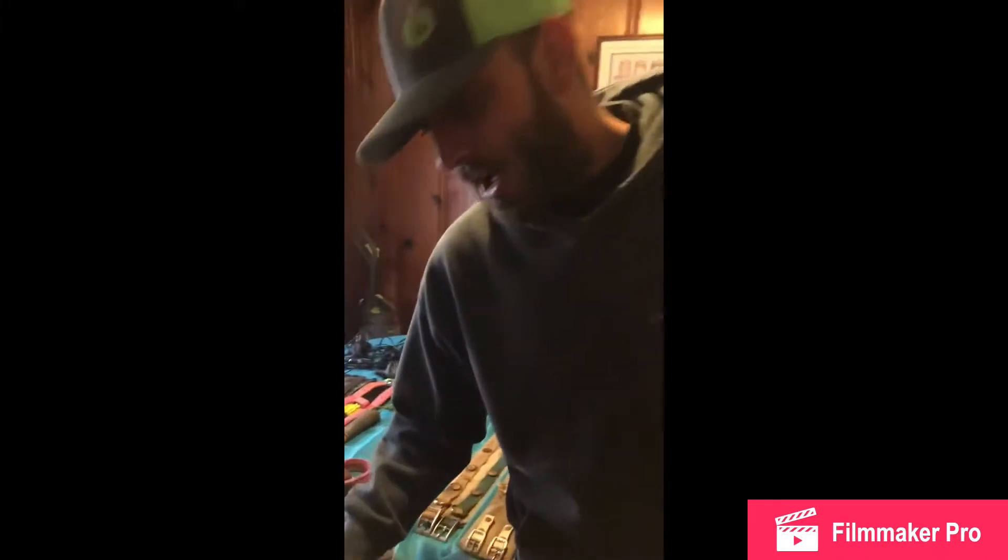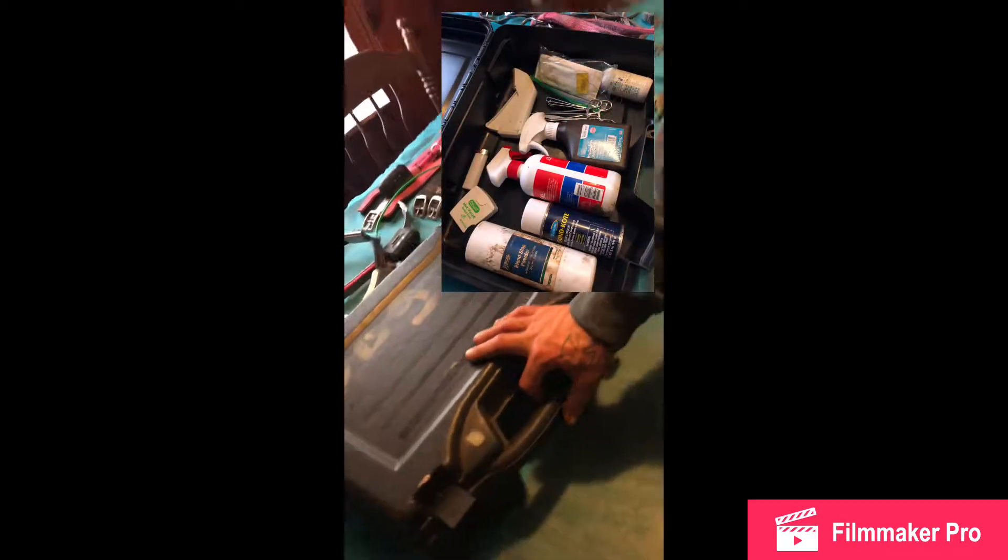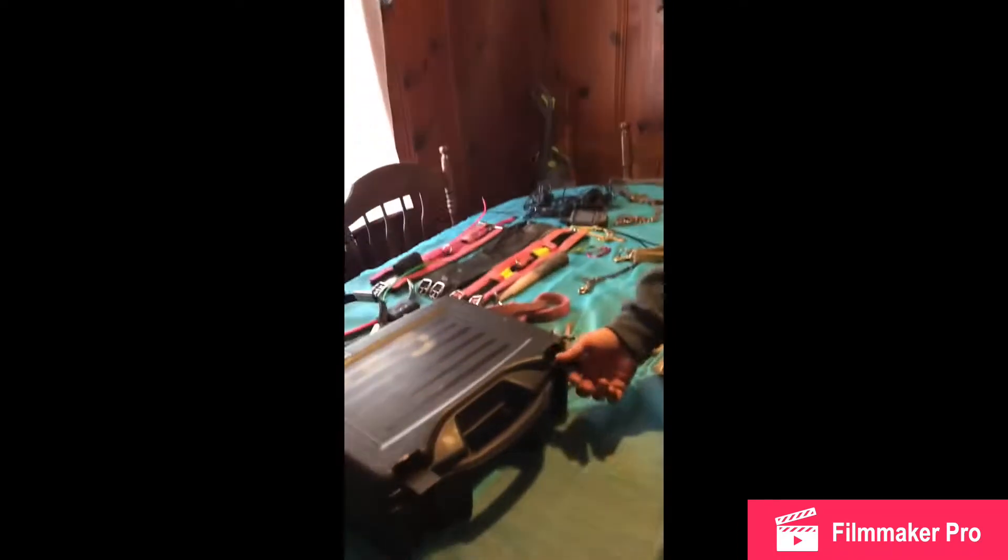This is my box that I bring hog hunting with me, or if I go to hog dog trials I bring this with me, just because you never know what's gonna happen — dogs get cut all the time.